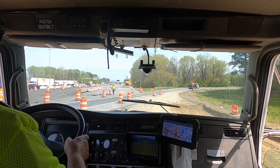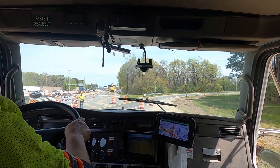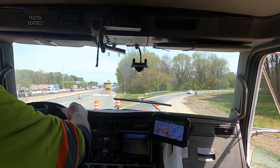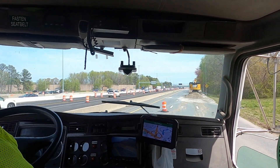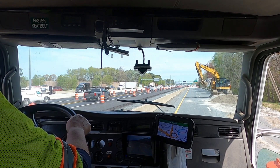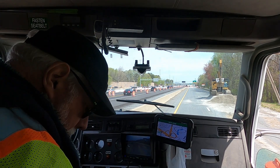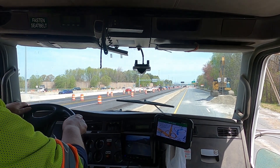I've worked on this job site a number of times and I've even done a video here. Today we're putting down crushed concrete and this is an interesting challenge. I have to cross that ramp there to get to this side where they have the crushed concrete stored, and I need to turn around so that I can go back the other way.